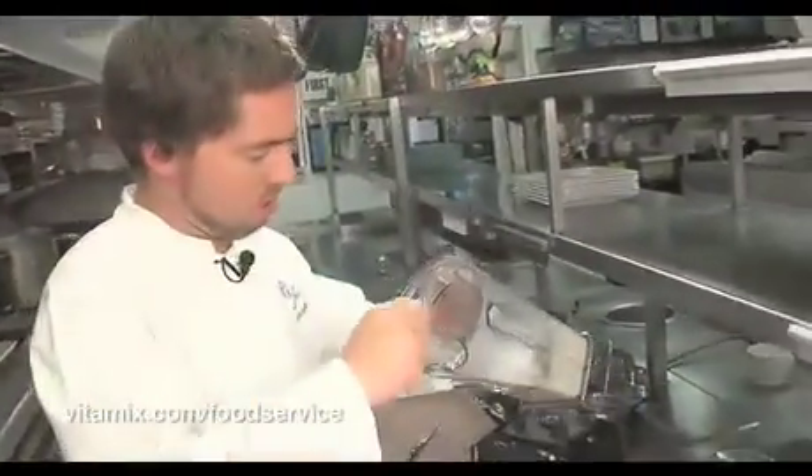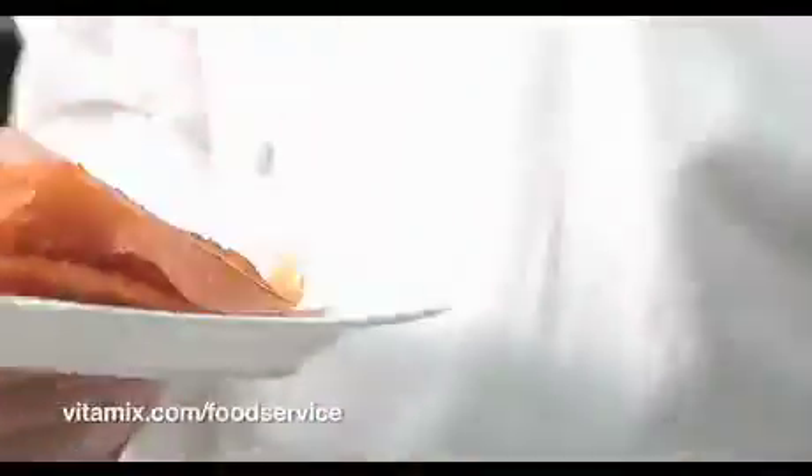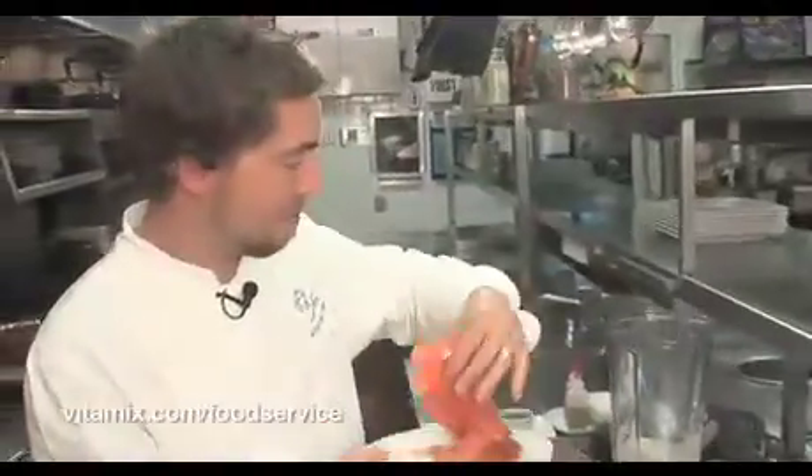Super smooth — looks like ice cream. I have some wonderful smoked salmon from Oregon, into the VitaPrep.